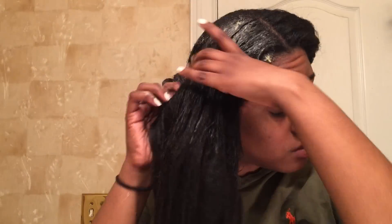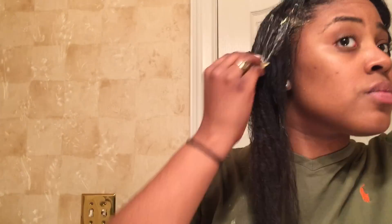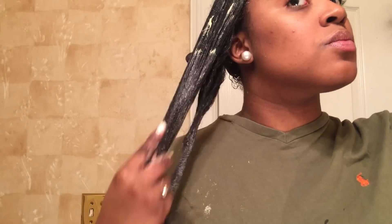It's important to focus on the roots and the new growth, especially if you are stretching your relaxer. That's how I keep my new growth manageable and soft while stretching my relaxers. In addition to your new growth, be sure to pay special attention to the ends of your hair as well. I'm bringing the conditioner all the way down and making sure I'm saturating the ends of my hair.